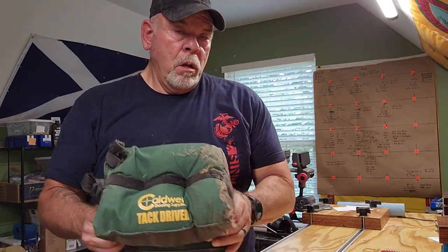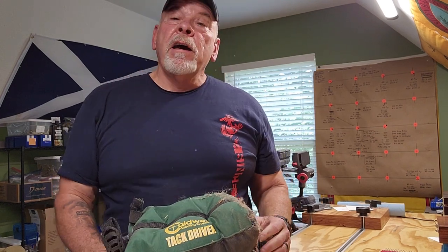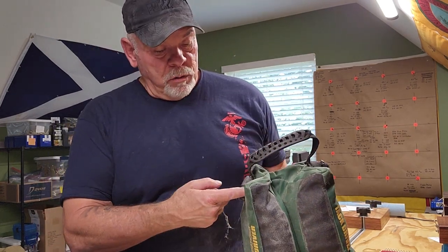Next one — this is a leaky Caldwell Tack Driver. It's fairly heavy; I've got it filled with cat litter and it's too heavy for the design. The handle's breaking off right here and you can probably see cat litter. It's clean cat litter — it ain't dirty. I'm not that economical.